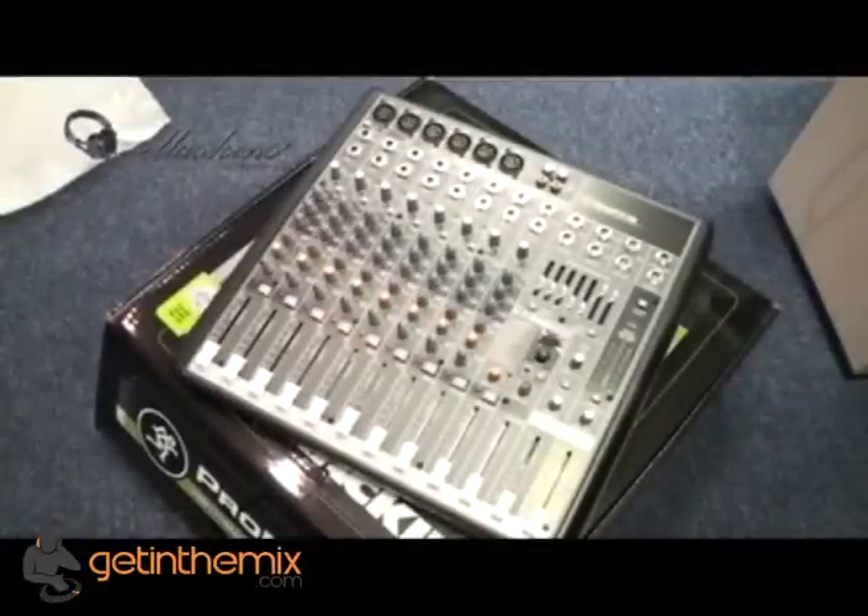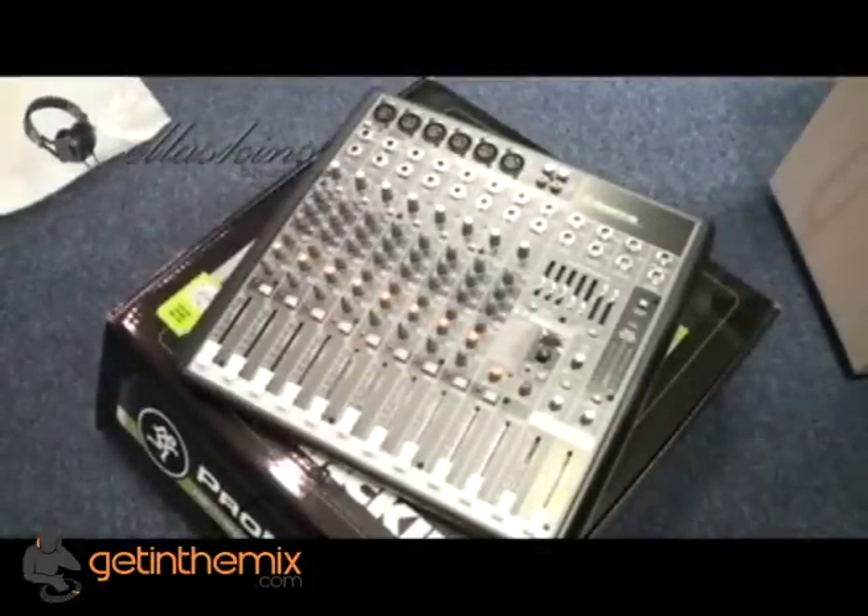Alright ladies and gentlemen, you're looking at the ProFX 12 from Mackie — it's a professional effects mixer with USB compatibility.